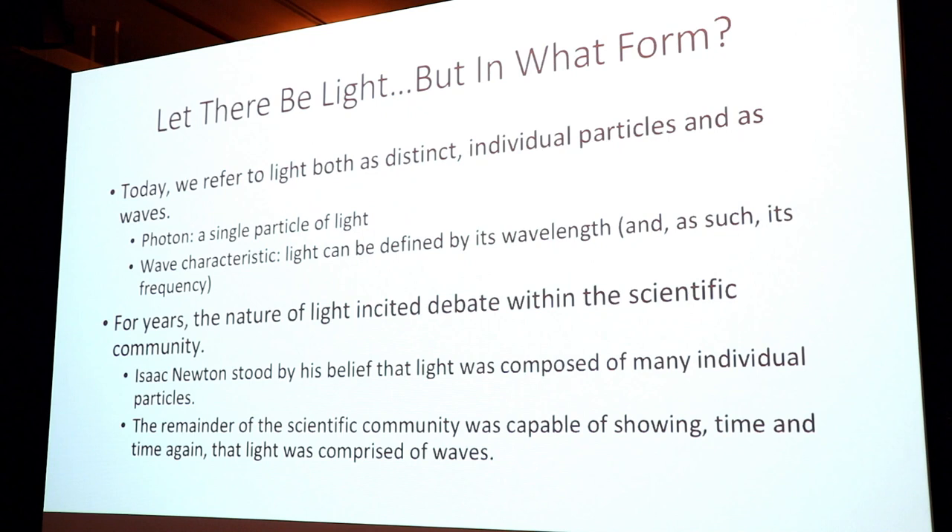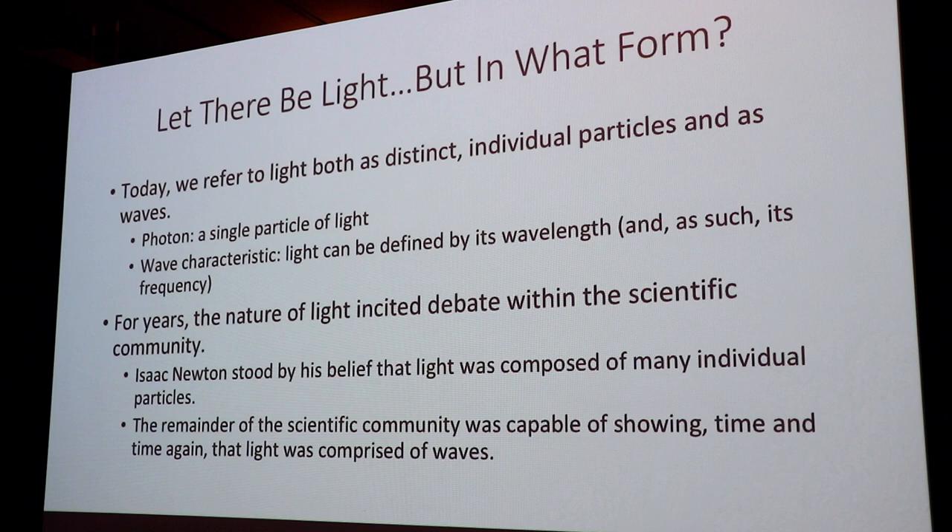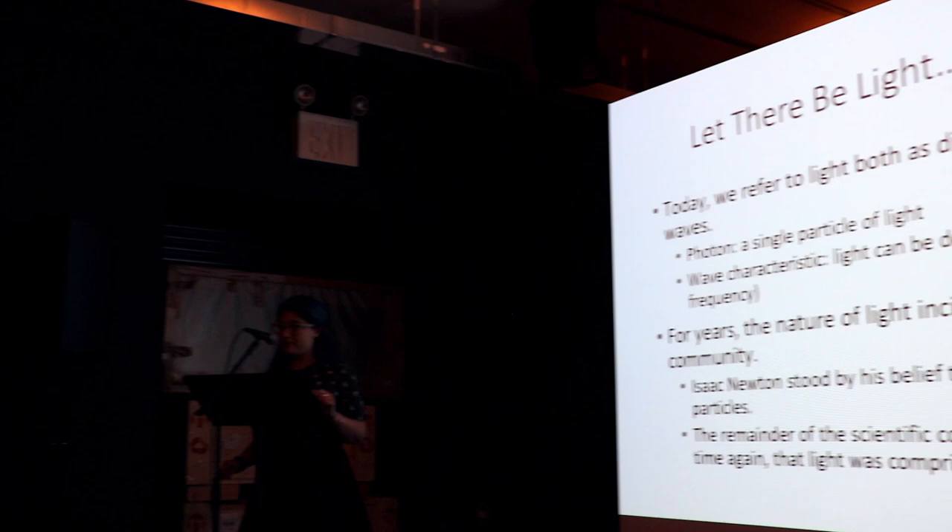The very first basic thing that comes to quantum physics is light. We depend on it — it is why we can see each other right now. We know that light can be distinct particles — photons — or waves. The waves we know because light has wavelength and its inverse, frequency. And photons are the single particles of light. But for years within the scientific community, this incited fiery debate. Isaac Newton had this belief that light was made of individual particles, and the only reason anyone paid him attention was because he was already famous for gravity.